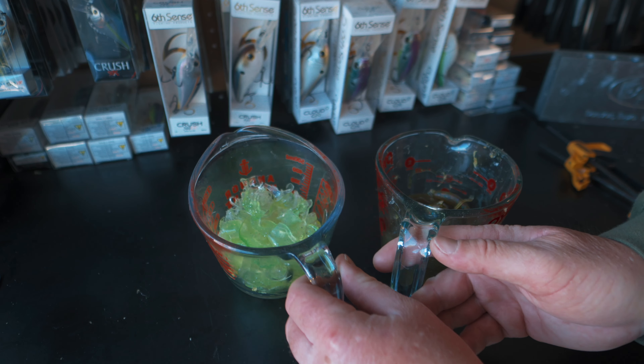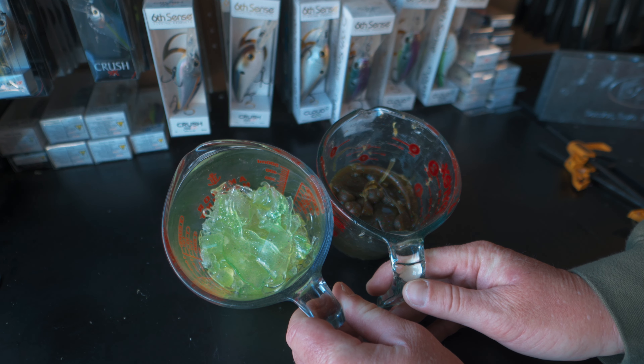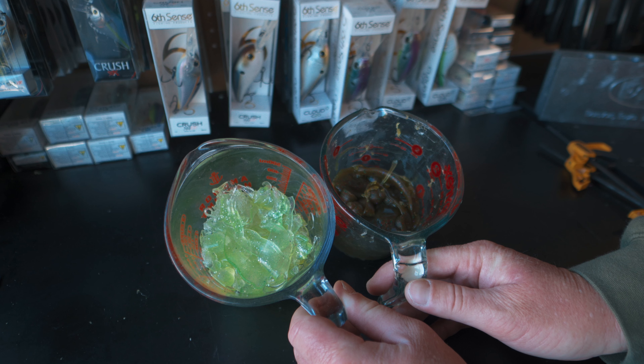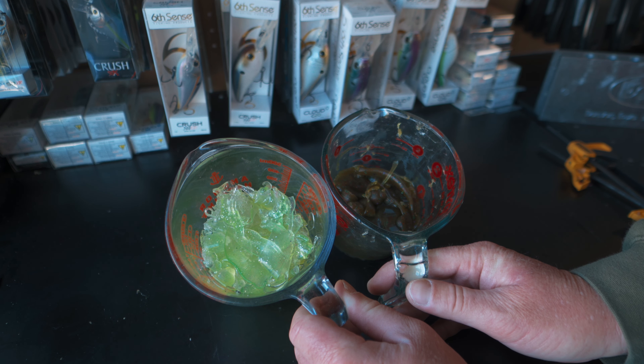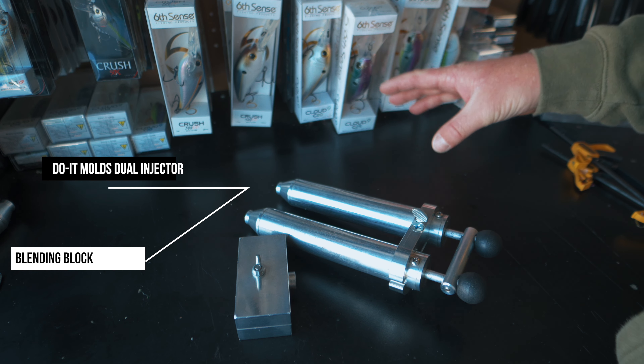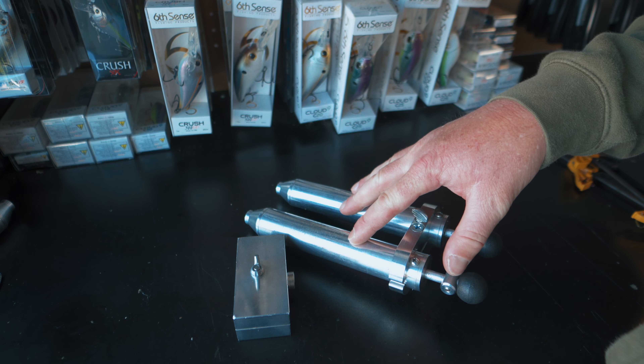To give you an idea of what we're going to be making next, we have these two different cups of plastisol. We have the green pumpkin watermelon color that we just used for our single colors and now we have our chartreuse that we're going to be pairing up with it. The green pumpkin side is going to be on top and that chartreuse is going to be on the bottom. In addition to needing those two different colors you're also going to need a dual injector and a blending block in order to make these laminate colored swim baits.